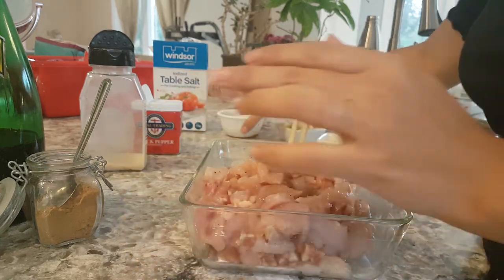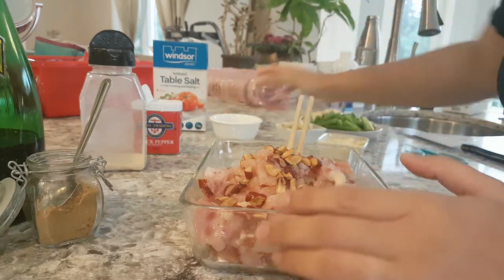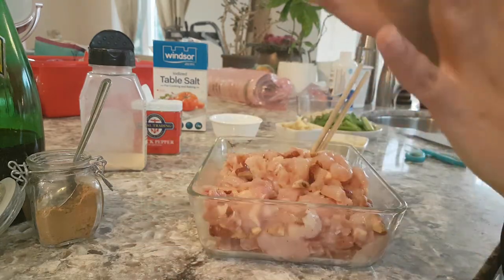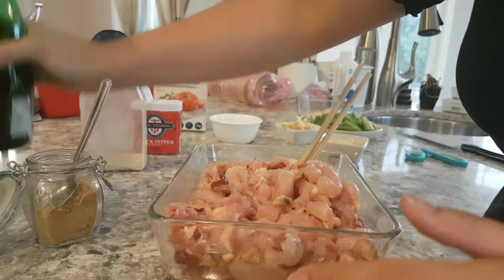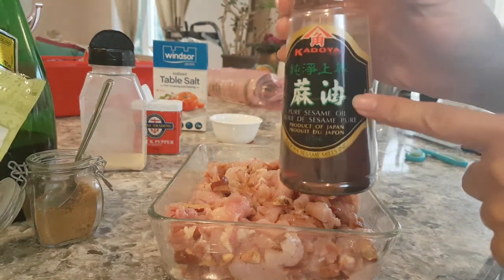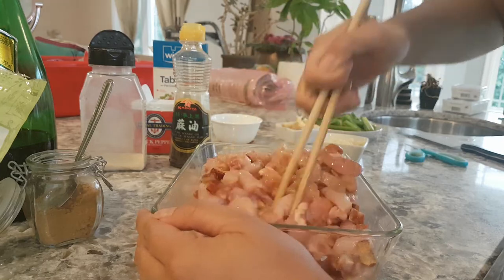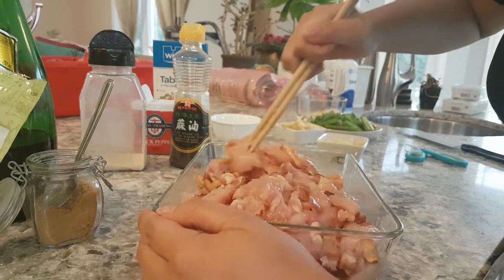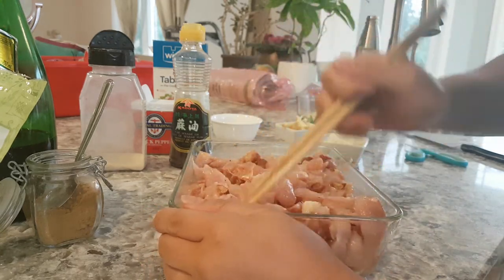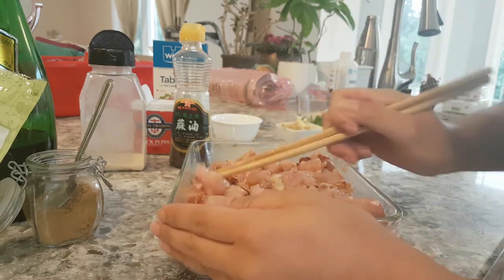Now I'm going to incorporate the dates — I'll leave a couple for the top — and mix it again. Then I add the wet ingredients: just a little bit of light soy sauce and some sesame oil. It smells amazing! Mix it all together and you want to even it out as much as possible so it's as flat a surface as possible, so it cooks relatively evenly. I put the remainder of the dates on top.